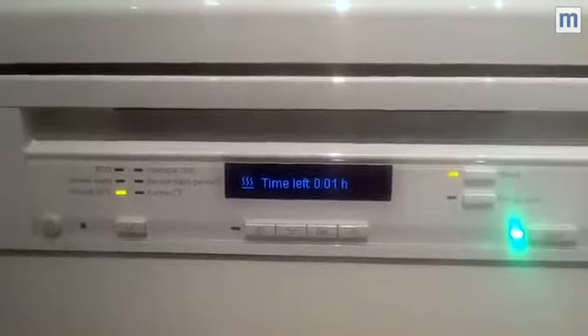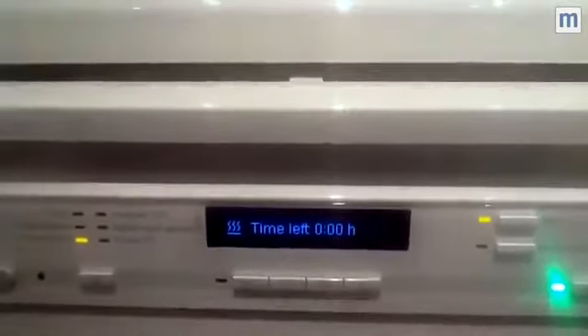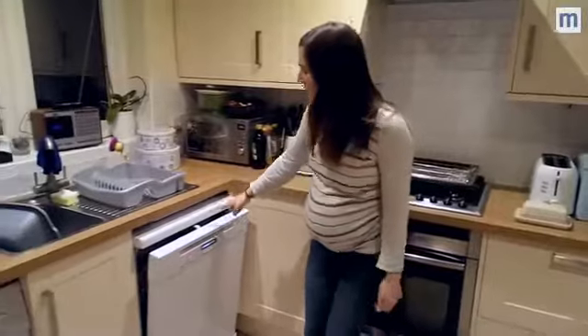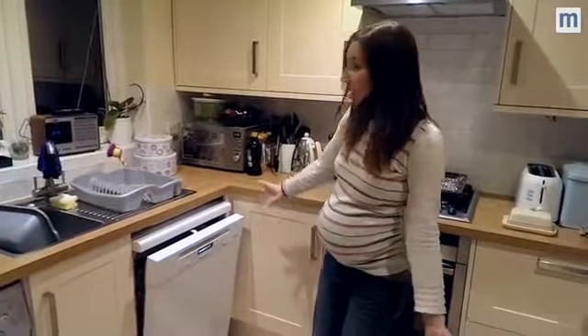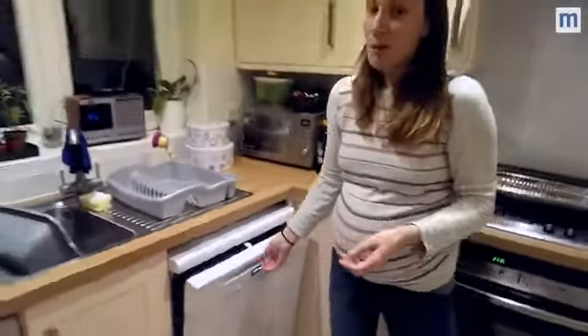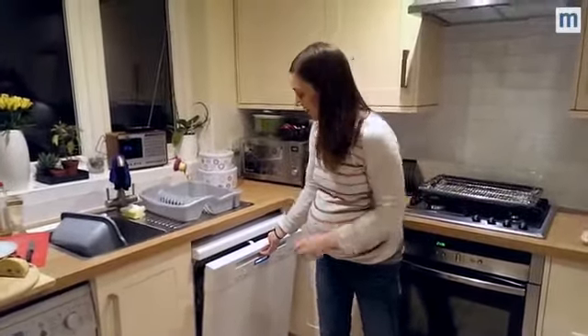This is our favourite bit about this dishwasher — the auto open mechanism has worked. So I'm going to open the dishwasher and have a look and see how clean my dishes are.